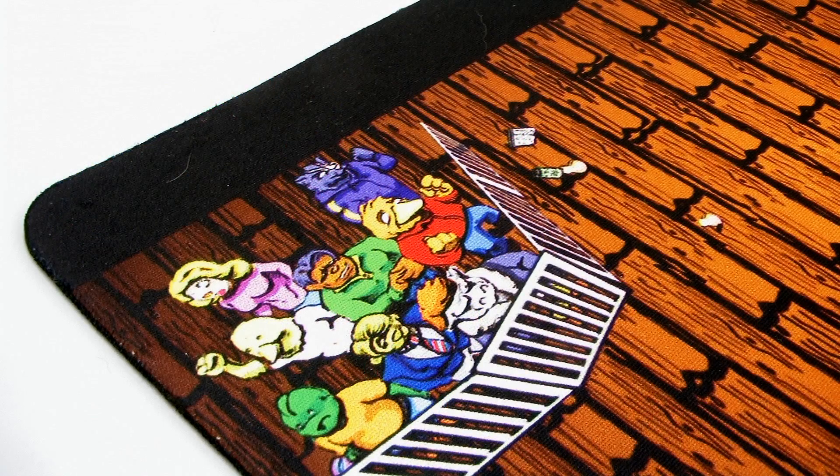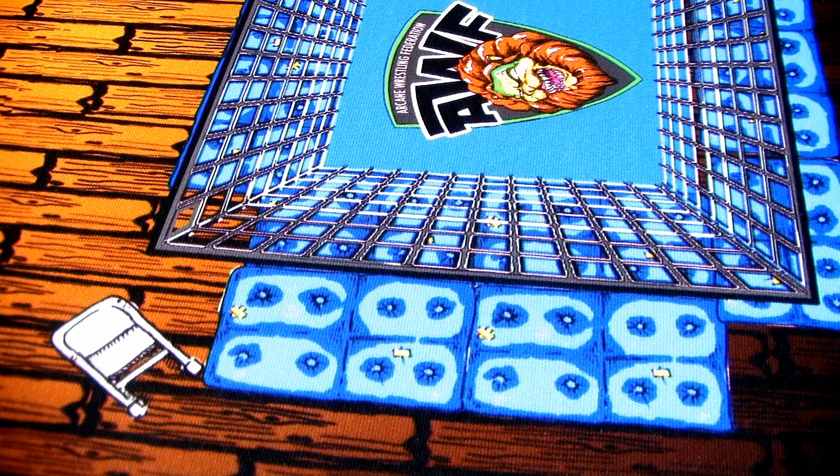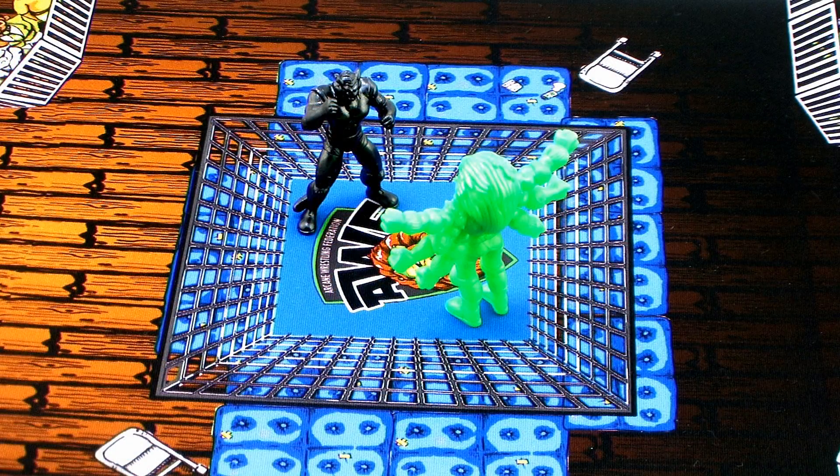There's even an entryway on the other side with a large screen showing the commentators on it. It's a really fun little scene, and it's a great way to lay this out on your shelf and display all of your Mystical Warriors of the Ring figures right there on top of it, or play with them on it.